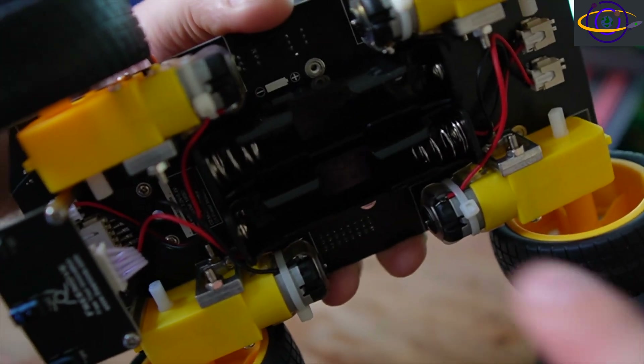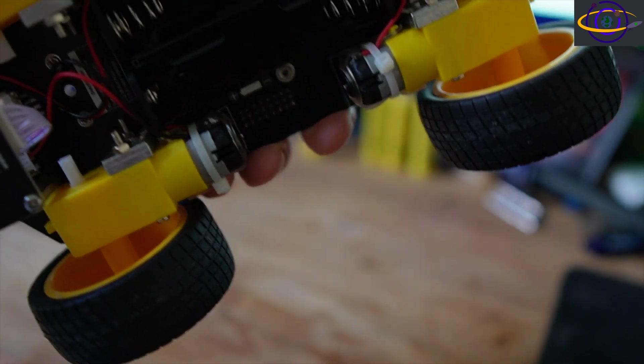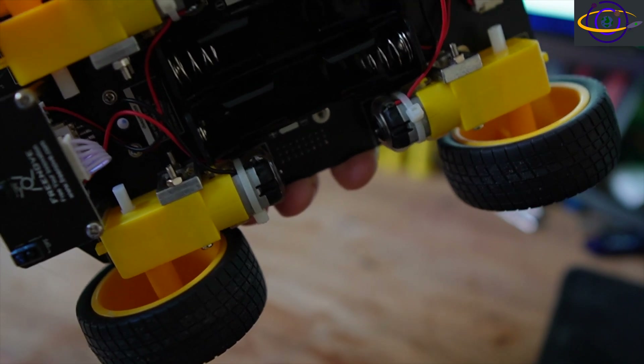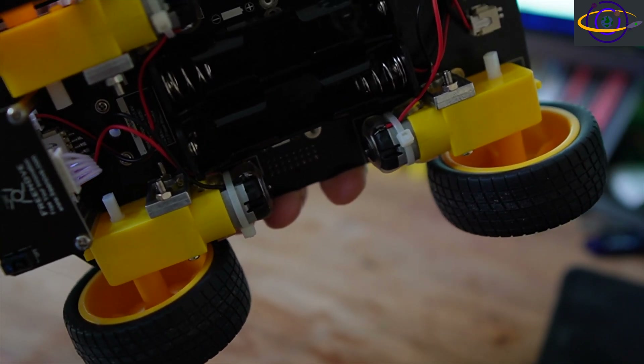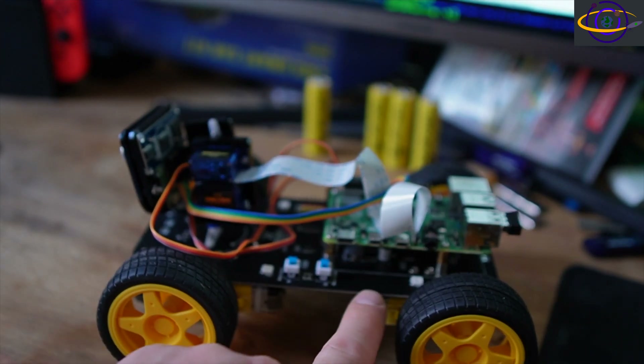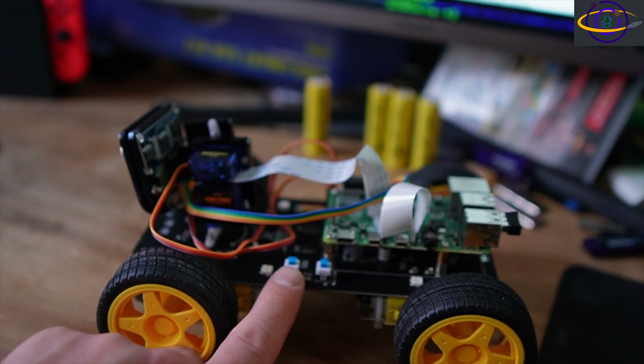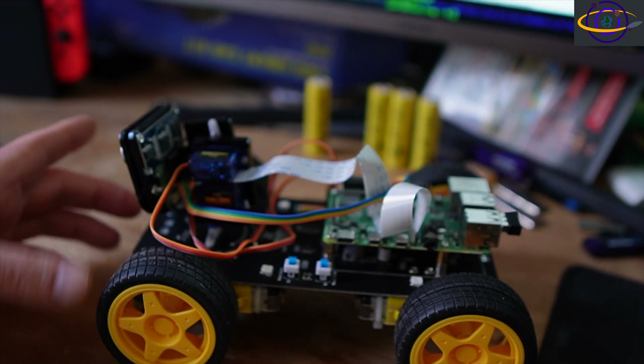It has the motors, gearboxes, and battery slots all connected to this robot board — the main component being the robot board itself. You have a power button that turns on power to the whole system, and another button that turns on power to the motors.